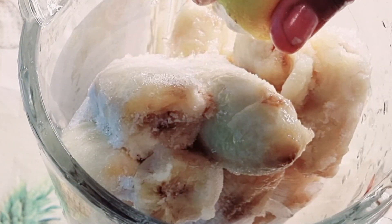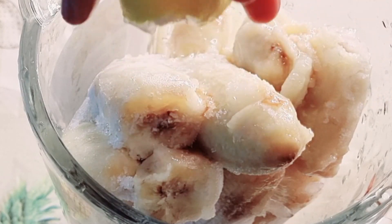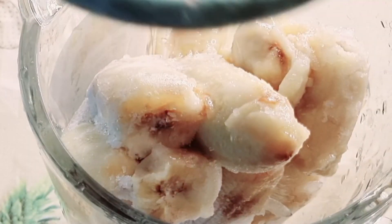Now you start to squeeze in some lemon there. This lemon will stop the banana from going darker after some days, so it can last longer. If you are making anything with banana, just be sure you are going to add lemon to it.